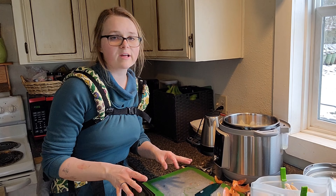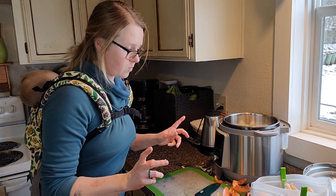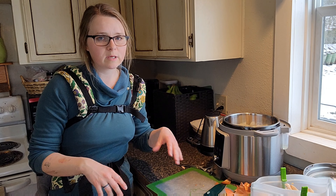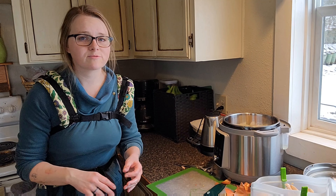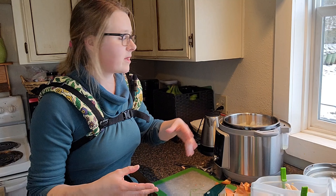Look at all this delicious meat I'm getting! This just sat on keep-warm for like six hours while we were out grocery shopping and it is perfectly delicious, tender, and moist. I have a pretty good-sized half-gallon zip-up bag of chicken meat, and then I have the chicken bones.